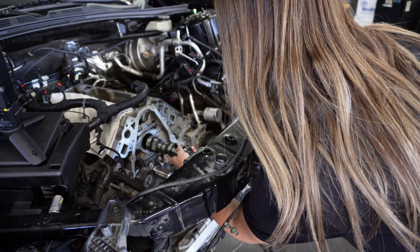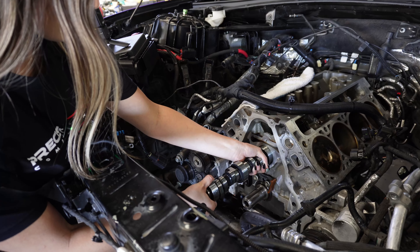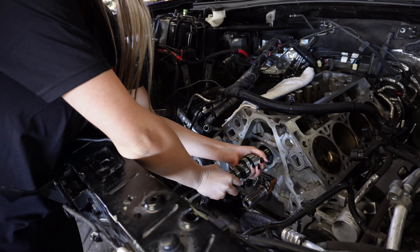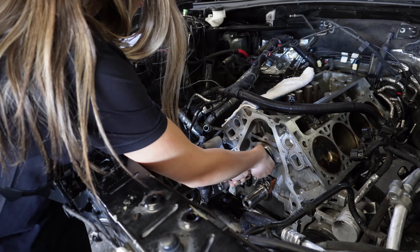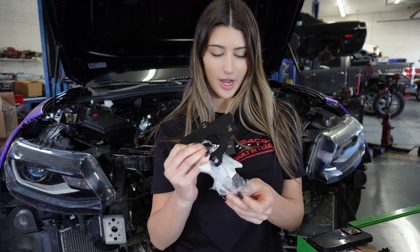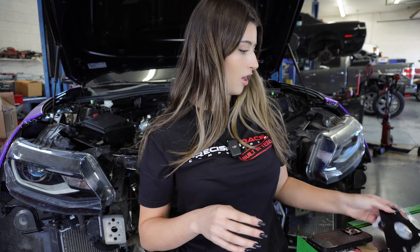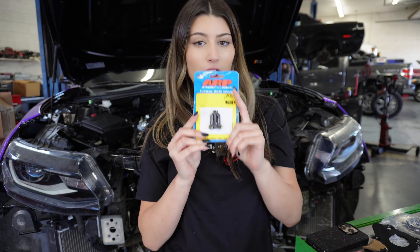I will also put a picture of my specific cam specs in this video. The camshaft is officially in. Now I'm going to be working on the camshaft retainer plate — I'm going to put that on right now and torque it down. Then we have the lower crank gear and the new camshaft gear, which I'm going to install. And of course for the cam I am using the ARP cam bolts.